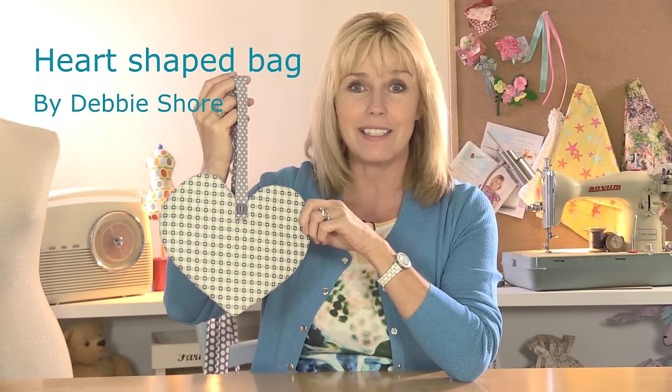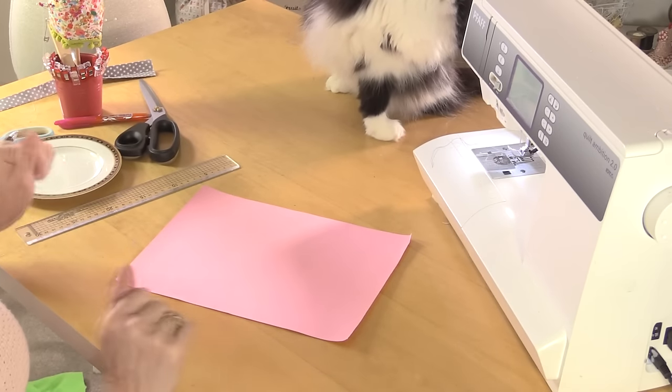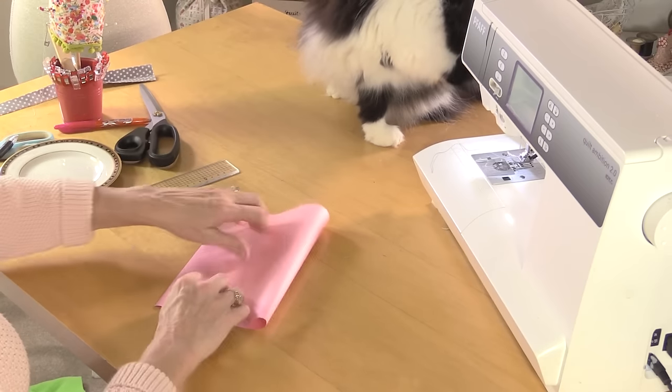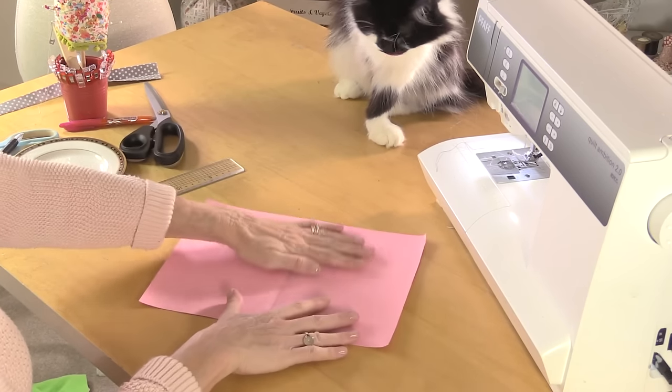Let's get our fabric, our scissors, our sewing machines at the ready and let's get sewing. The first thing we need to do is to draw the perfect shaped heart. The easiest way to do that if you don't have a template is to take a piece of paper — this is just an A4 sheet — and fold it in half.